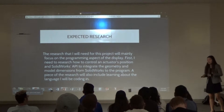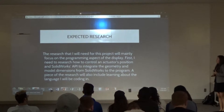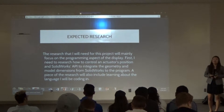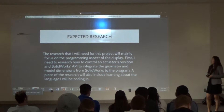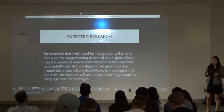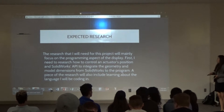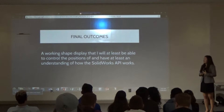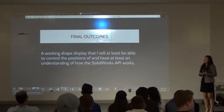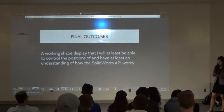Expected research: I'm not that skilled in programming — I'm fairly new at this. So I had to research a lot of programming. For this project, I had to research how to change the position of the actuators and had to use SolidWorks' APIs, which is basically the interaction of SolidWorks with the program we use to control the actuators' position. The final outcome for today would be a working shape display where I can control the position of at least one pin and have an absolute understanding of those solver APIs.